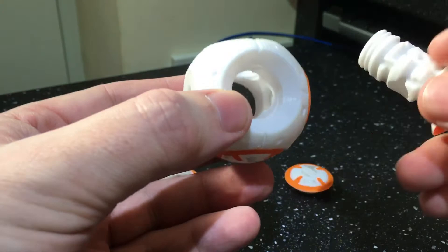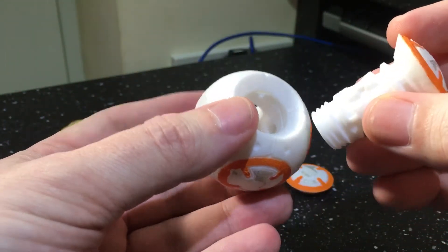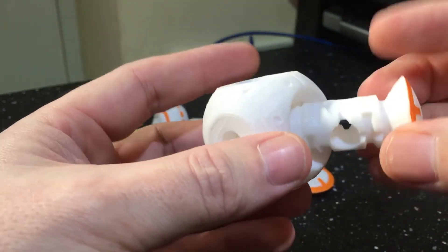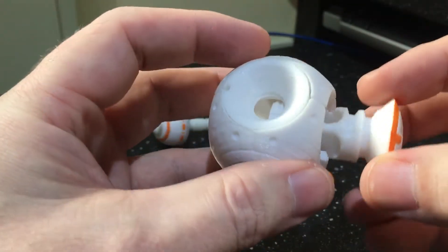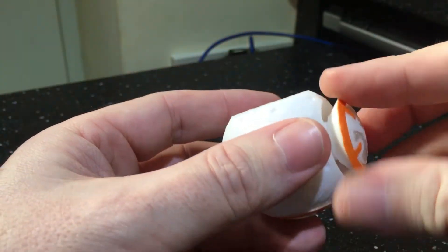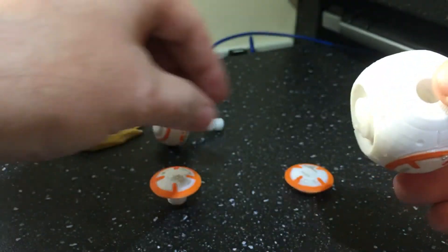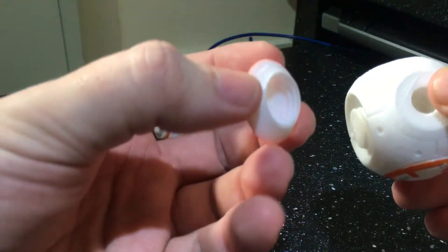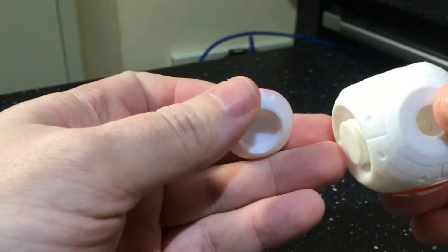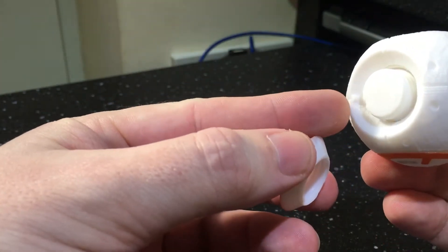Then you've got your side one — this one here. Again you can see that little lug there. And it goes in. Then you've got this little cap, and if you look carefully there is a little notch, and that lines up with that notch there.